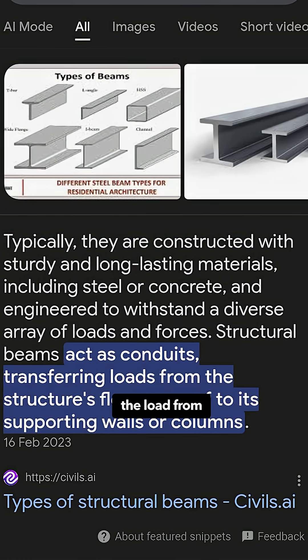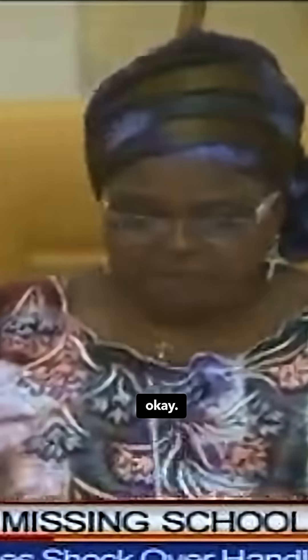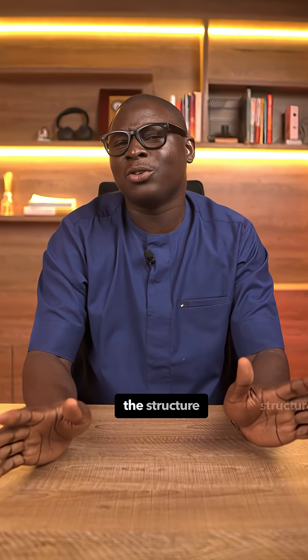Beams help transfer the load from the slab onto the columns, from the deck into the pillar. Now, let me explain something very important. The absence of visible beams doesn't mean the structure is wrong.